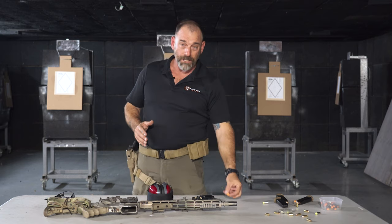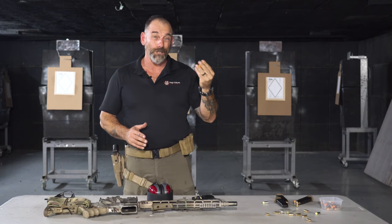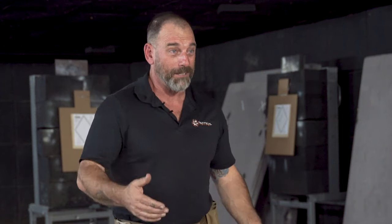Back in the old days, we used these foamies. They still work — they're good to go. My hearing is still actually really good, if you take into consideration all the bombs I've been close to going off and all the rounds I've shot.